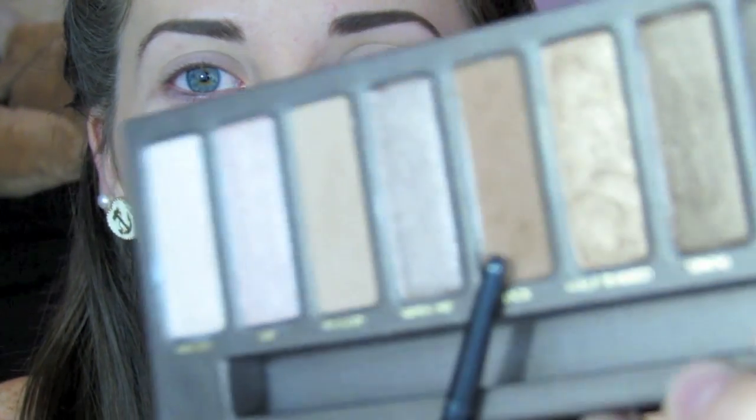First I'm going to start off with Urban Decay's Eyeshadow Primer Potion and put this all over my eyes. Now I'm going to grab a blender brush, take the color Bug from the Naked Palette, and apply this into my crease.